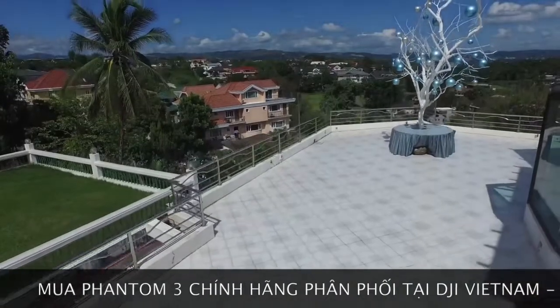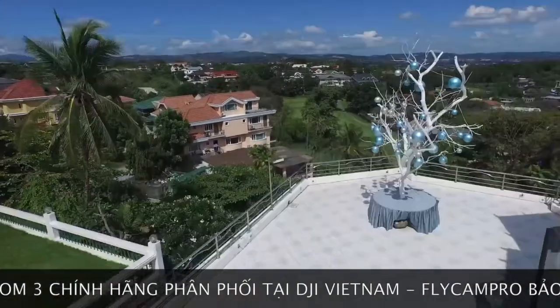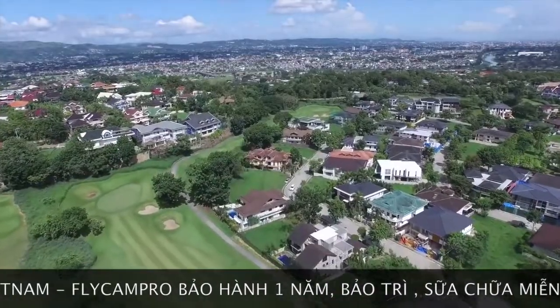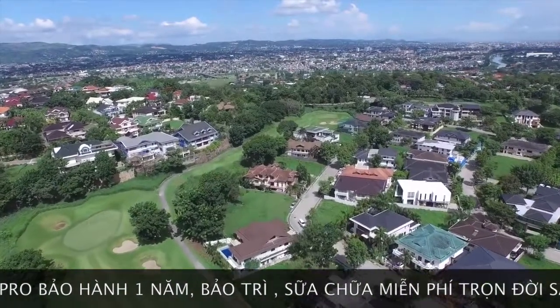I made the drone take off on top of the house so that I could avoid trees and lampposts. This is my lovely home — Manila, Philippines.